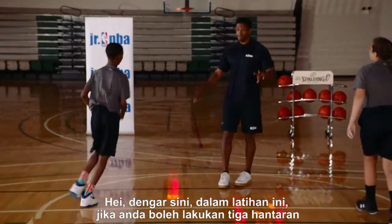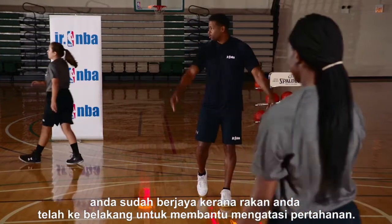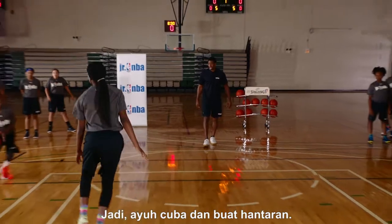On this drill, if you can make the guy make three passes, you've done your job — because your teammates have gotten back to help you on the defensive end. So let's try and make him make passes.